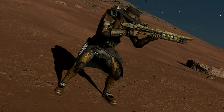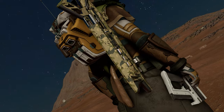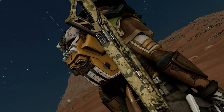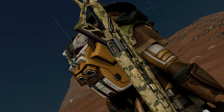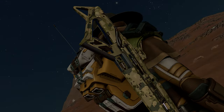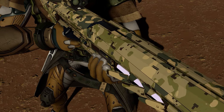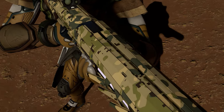Yes, you heard that correctly. The life-size Executioner rifle and its Kinematic P15 counterpart that was also at the show were not 3D printed. They were both handmade replicas entirely created in a workshop by one very talented commander. So who created these marvels and how did they do it?